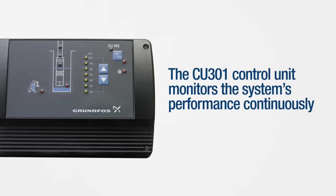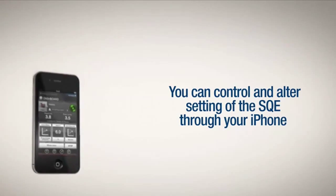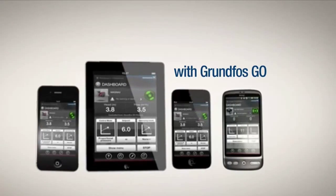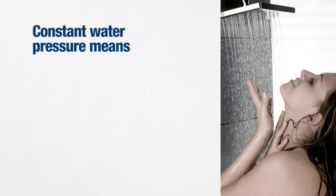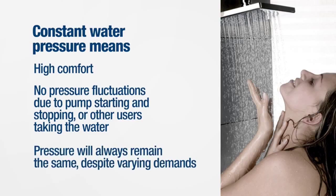The CU301 control unit monitors the system's performance continuously. You can control and alter the settings of the SQE through your iPhone, iPad, iPod Touch, or Android smartphone with Grundfos Go. Constant water pressure means you can always be assured of high comfort with no pressure fluctuation due to pump starting and stopping or other users taking the water.